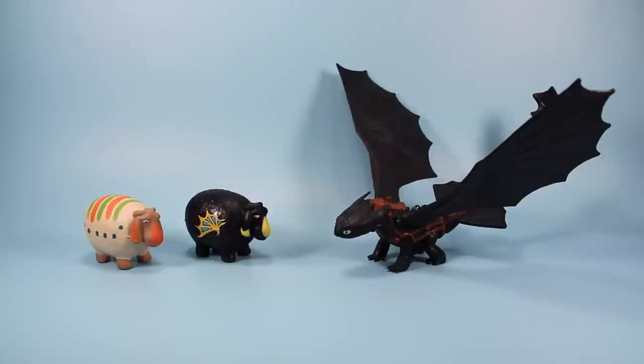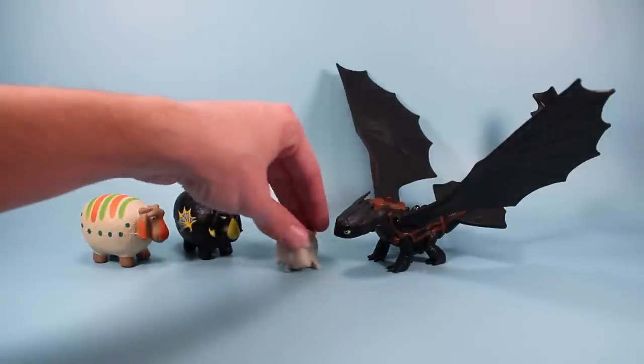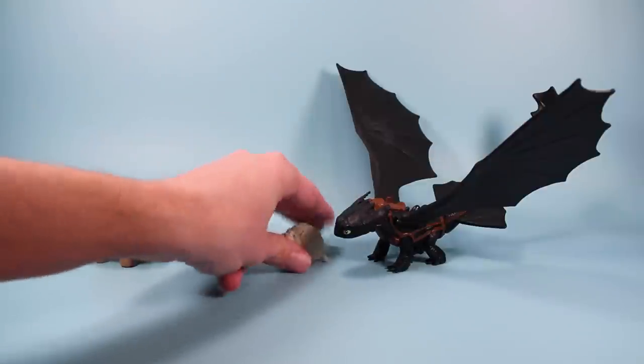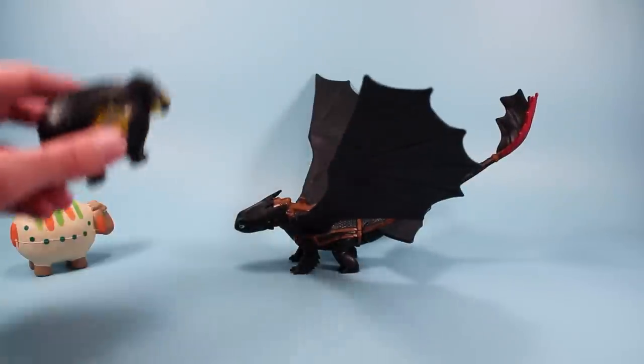The only other sheep I really have is the tiny one that comes with Catapult Tail Toothless. You can tell it's much smaller than the sheep that come with the DVD. That one is solid plastic, and again these are squishy — but of course you can still use them on Catapult Tail Toothless.